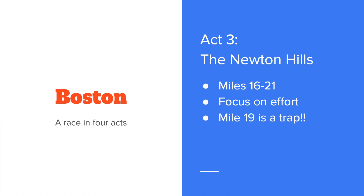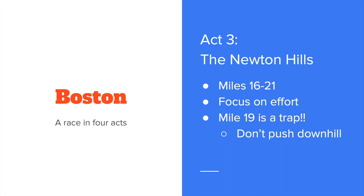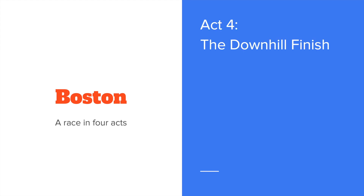It's important to note that mile 19 is a trap. You do not want to push the downhill there — you do not want to get carried away on that downhill because Heartbreak Hill is next. Any hill with a name you've got to respect, especially when the name is Heartbreak.